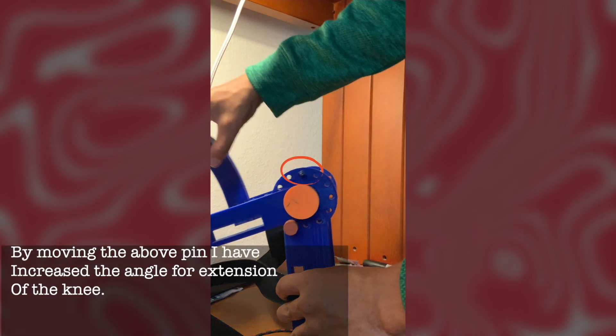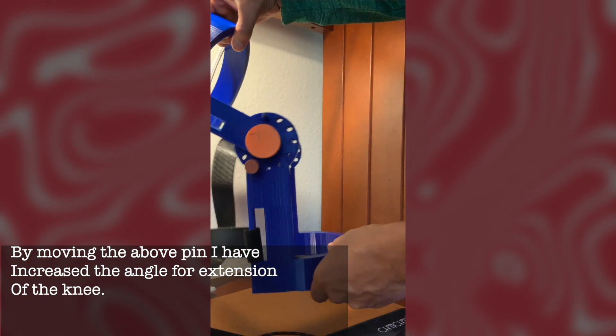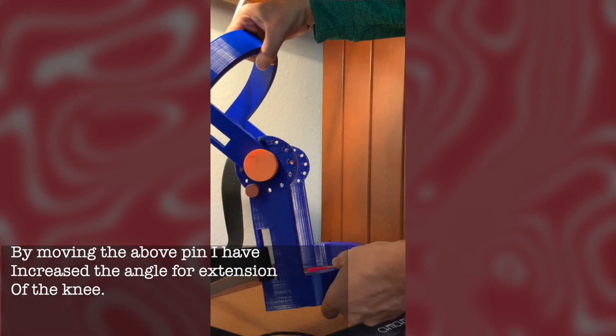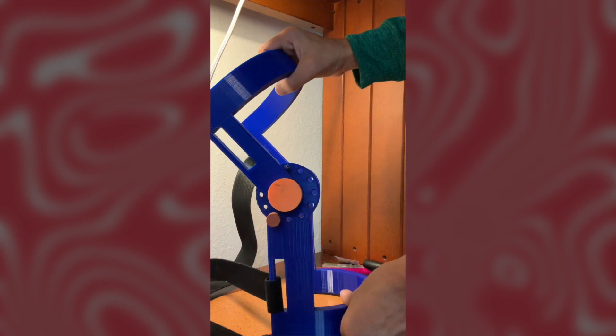Here I've moved the upper pin so that the angle of extension is increased. If the patient's phase of recovery is in an advanced stage, then they can move the pin accordingly so that they can recover faster.